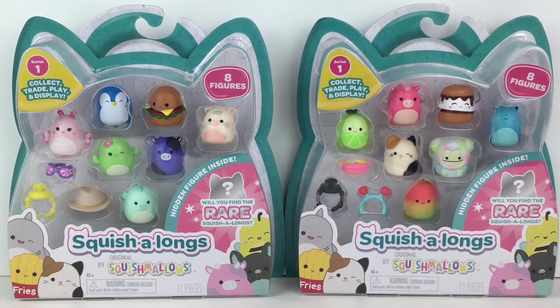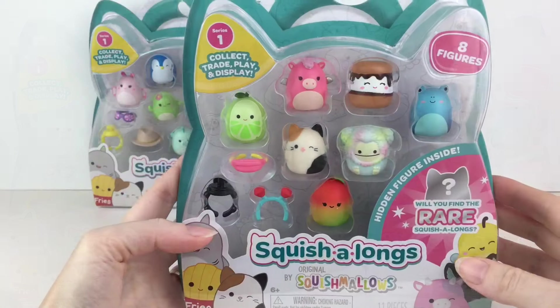Hi everyone and welcome back to my channel! Today I'm very excited to be opening some of the new Squish Alongs by Squishmallows — little minifigure Squishmallows. They have little accessories and you can attach them to rings. I'm very curious to see if they have a squishy texture. I have two of the eight-packs to unbox. We're a collector hobby and review channel, so feel free to subscribe. Let's get started!